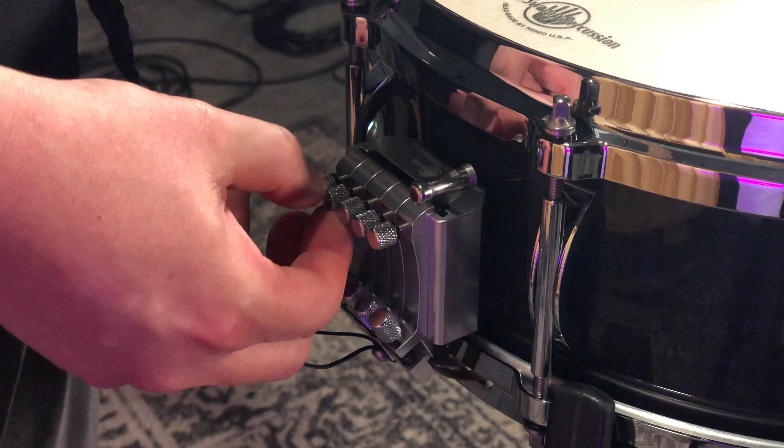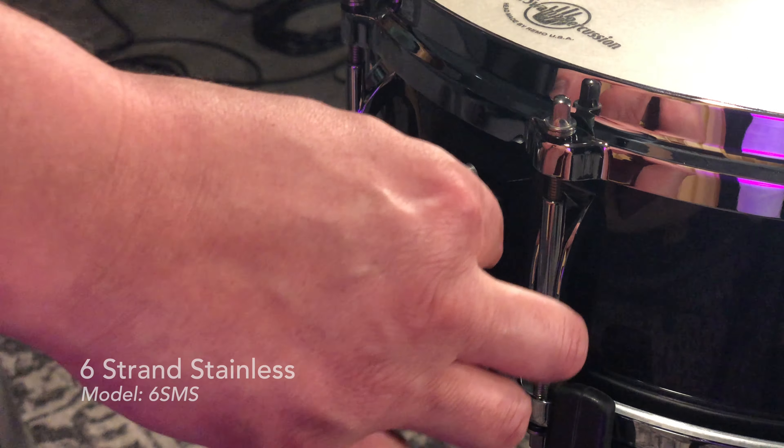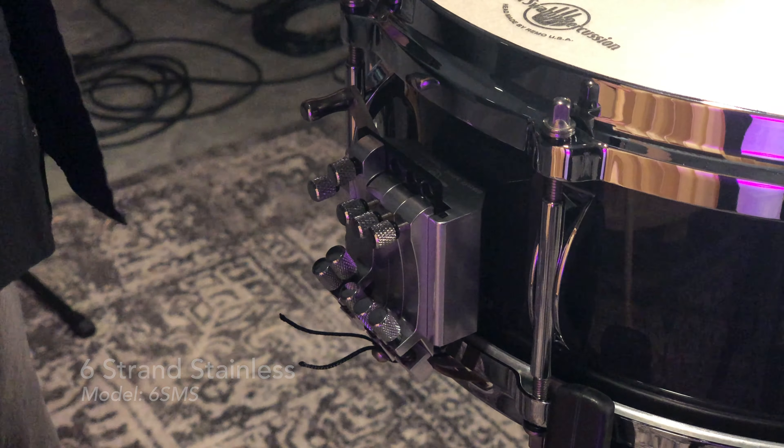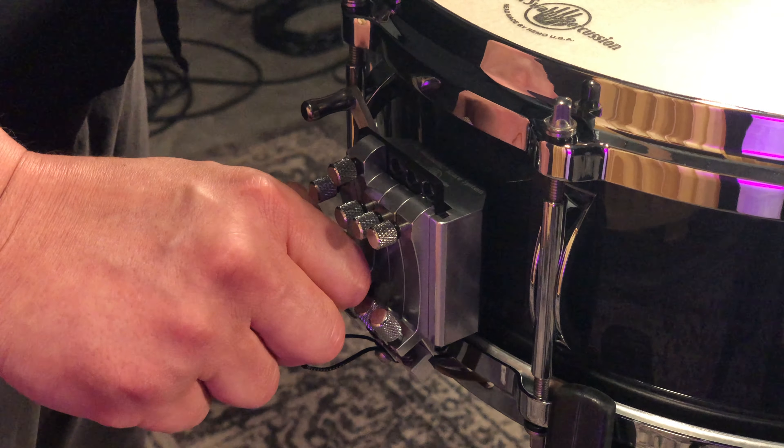I'm going to turn that snare unit off and engage the six-strand stainless, which is just to the left. I'm going to play the drum and tap it at a medium dynamic because that's how that snare unit responds best. Right now it's kind of lifeless, a little fuzzy, a little too open — we need to dial in that sound. I increase the tension a couple turns and that snare unit comes alive with a little bit more life to it.